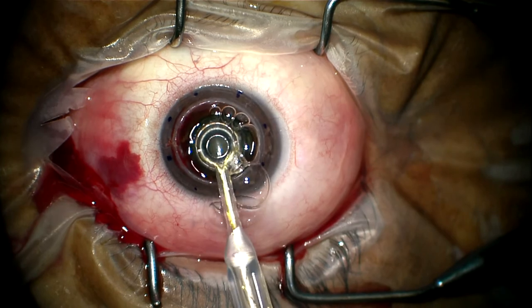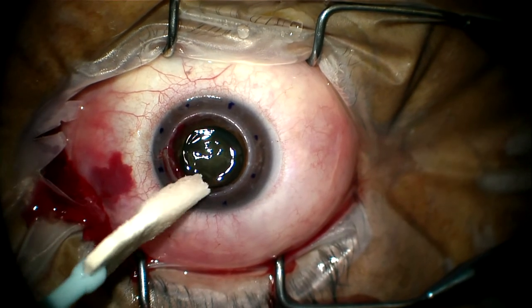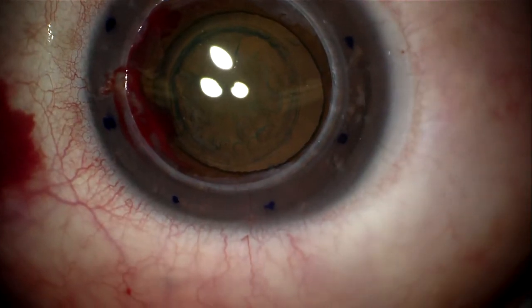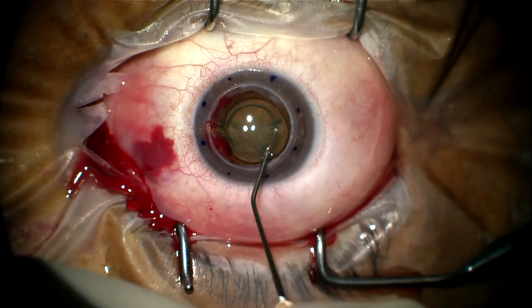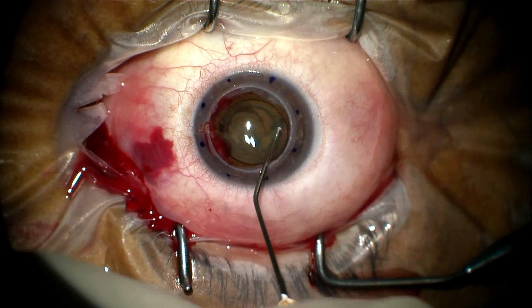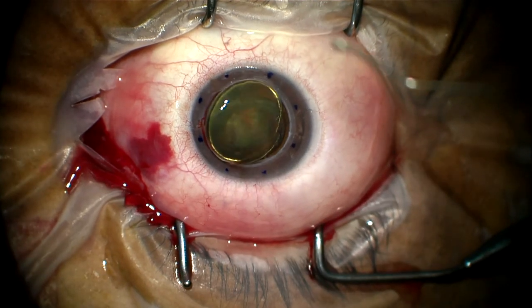The strong, smooth edges of the capsulotomy are easily visualized. The complete lens is expulsed with hydrodissection without tearing the capsule. This is extremely difficult with manual CCC or a can opener method.